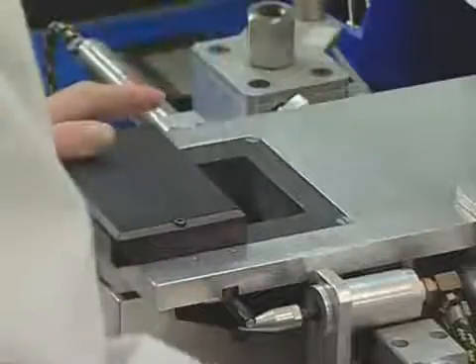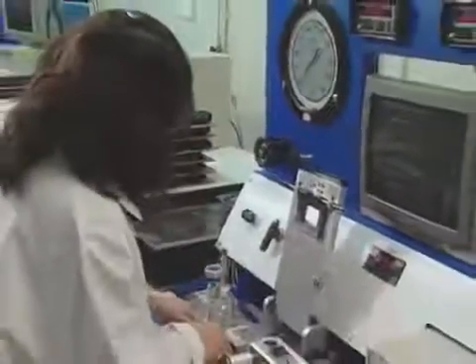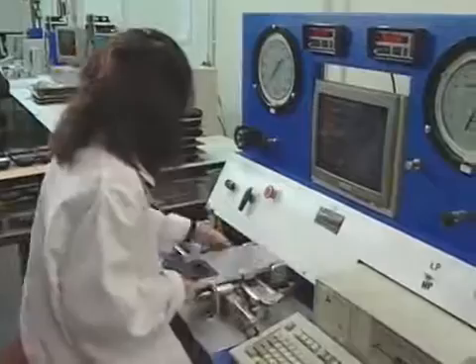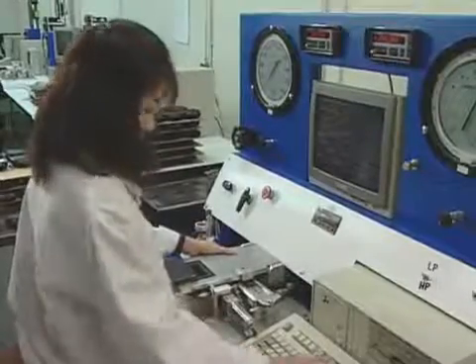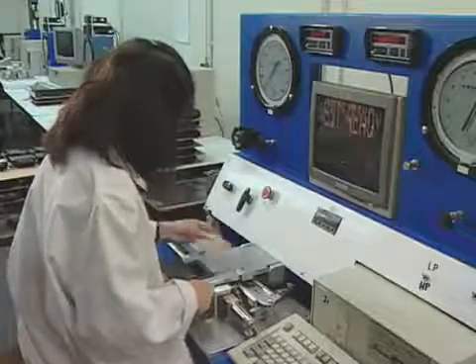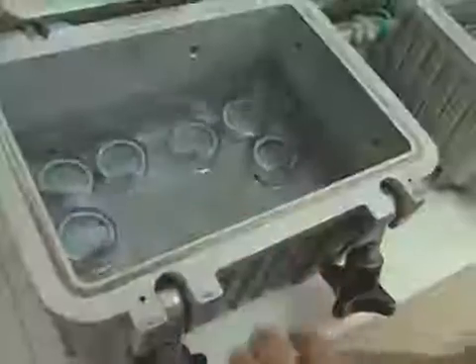Here you see a hoseless type computer being tested and program information being loaded. There are two transducers in this computer — one senses pressure from the surrounding water, while the other senses cylinder air pressure.